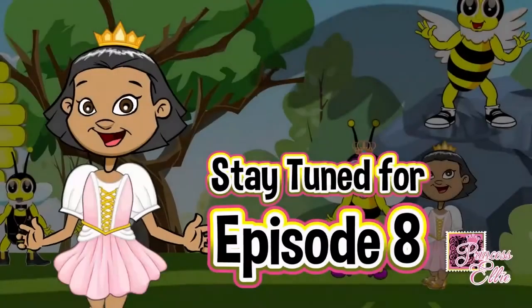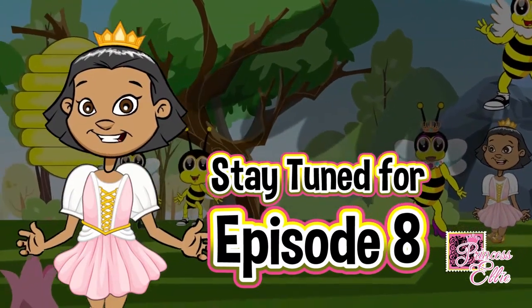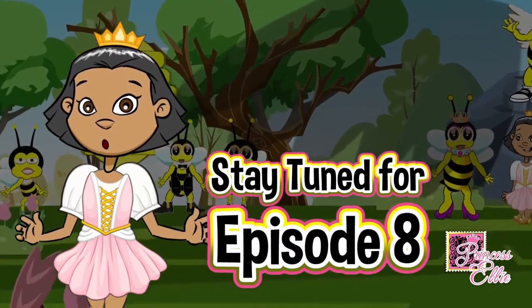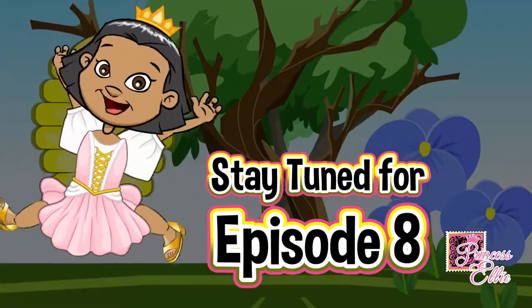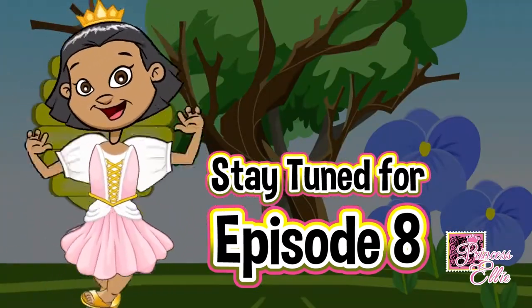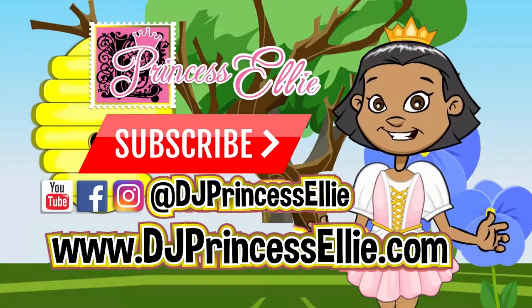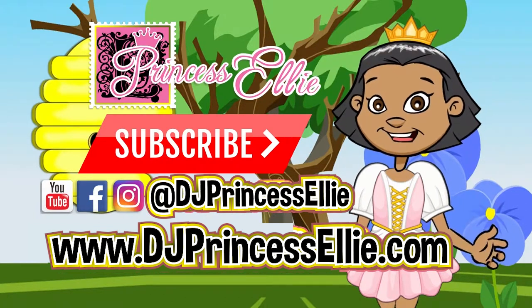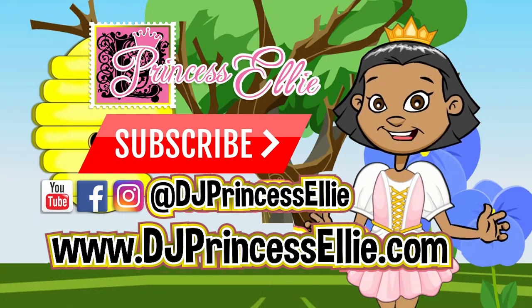Up next, Episode 8: Busy B. Will the feathered princess's wings really save the day? Come back for our next episode! For more cartoons, songs, and books, follow us on social media at Princess Ellie Kids, or visit our website at PrincessEllieKids.com.